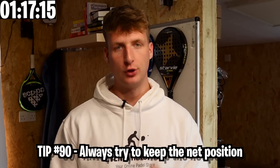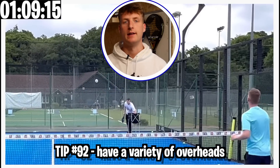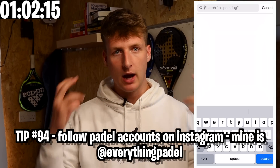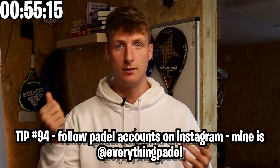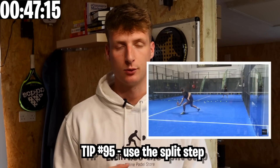Some general rules and tactics: every shot you play should be designed to take the net position and keep the opponents at the back of the court. Have a huge variety of overheads. Play diagonal most of the time — it's a lot harder for opponents to defend. Follow lots of paddle accounts on Instagram; surrounding yourself with paddle content really helps. When I learned the bandecca I watched so many videos that it eventually just clicked — one day I couldn't do it, the next I could. Be on your toes all the time and use the split step before every single shot.